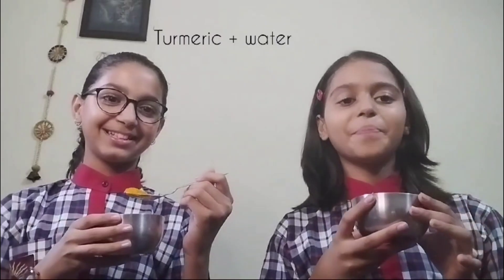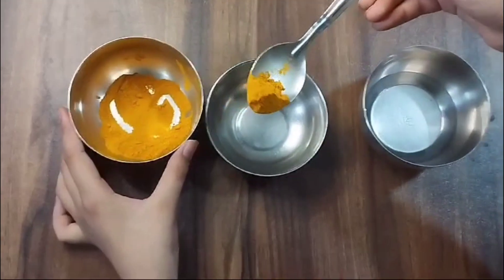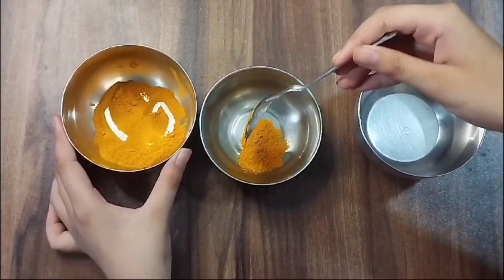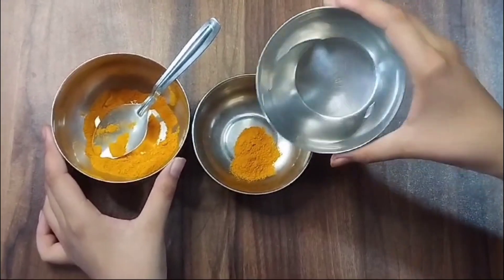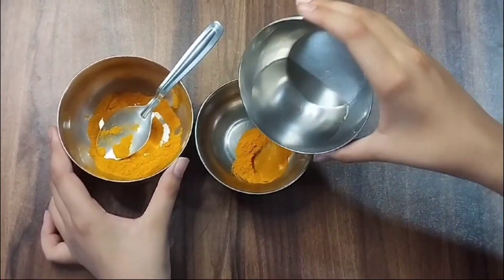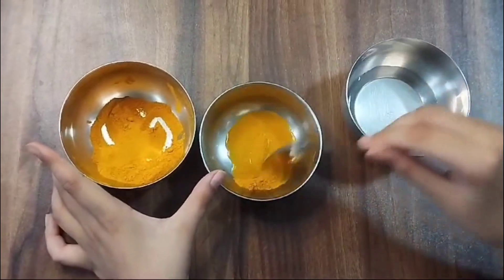Now we are going to make a paste of turmeric and water. For the paste, first we are going to add some turmeric. Then as needed we add some water. Then mix it properly to make a paste.